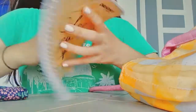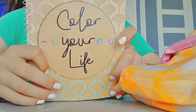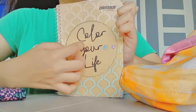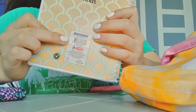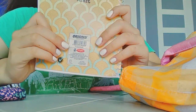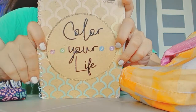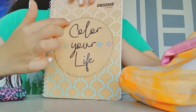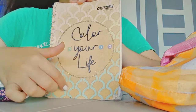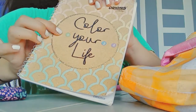My journal. It's so cute. It says 'Color your life' — it's from Orion's — so cute, like a mermaid tail. And I just put on some stickers.